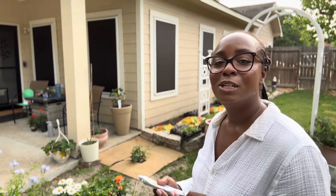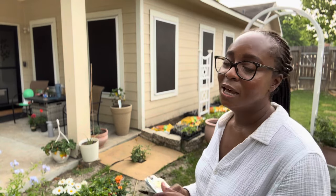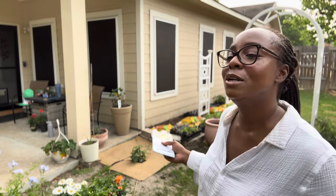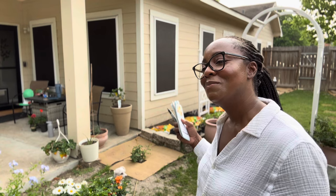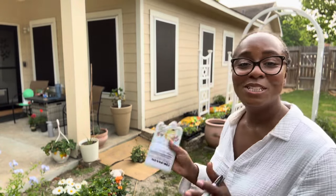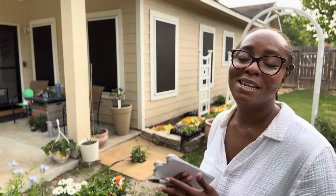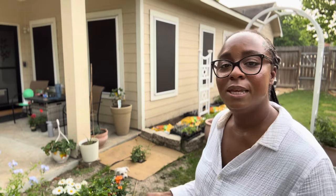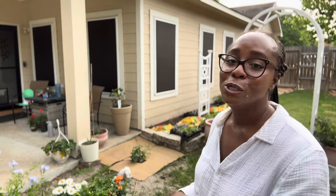Thank you so much for sticking with me this far — I truly appreciate it. JJ has been a big help in the garden today; spam the comments with a blue heart for JJ since he's wearing a blue sweater. If you haven't subscribed already, go ahead and hit that subscribe button to follow along our journey growing food and making our small backyard garden beautiful. Work with what you have and make your space beautiful — that's all for today, have a good one!